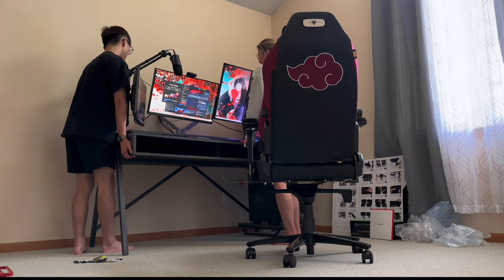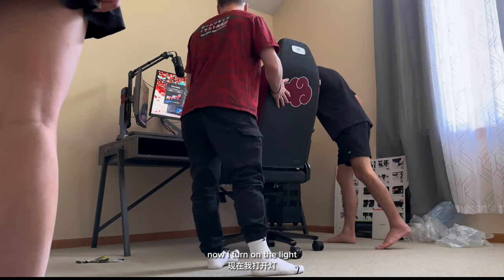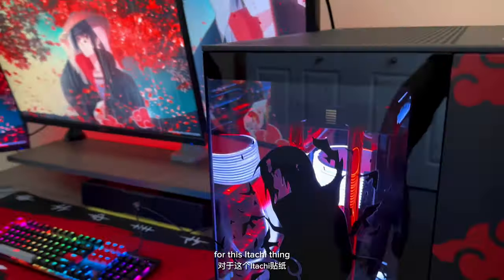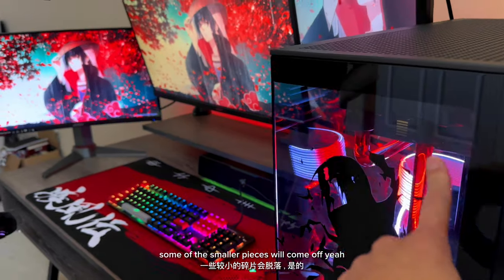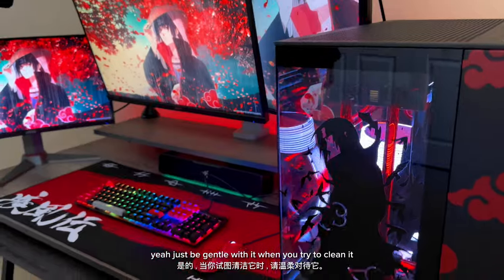I think we're on — okay, that's good. Now we turn on the RGB lights. The headband is pretty cool — I love the metal headband, that's so cool. For the Itachi build, when you're trying to clean it, just don't go too rough on it, otherwise some of the smaller pieces will come off. Just be gentle with it when you try to clean it.